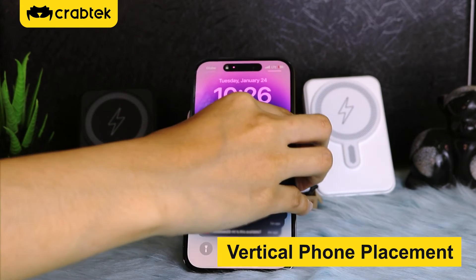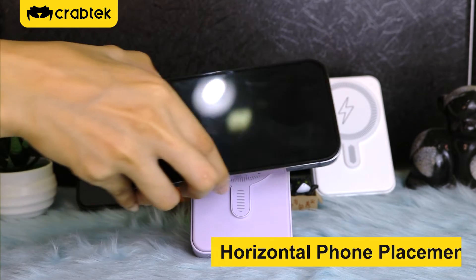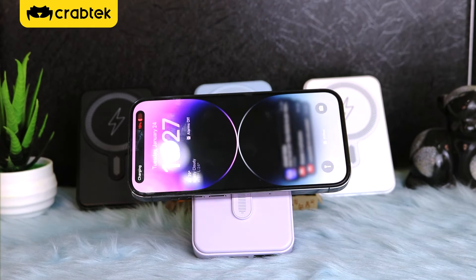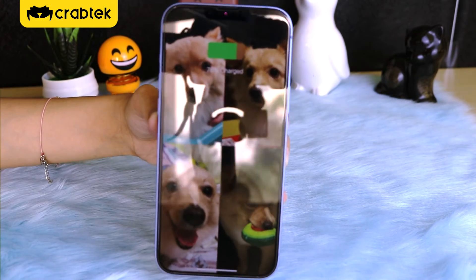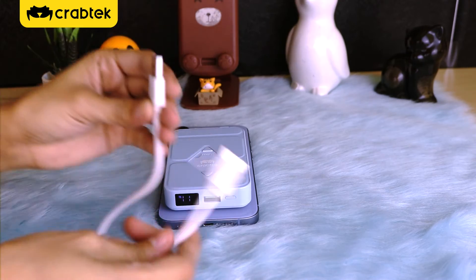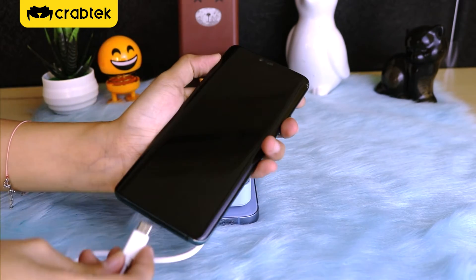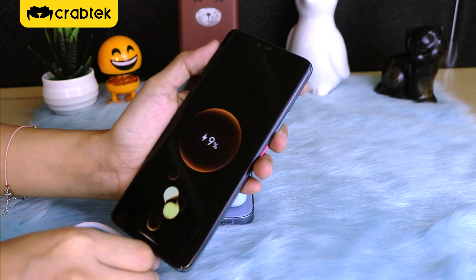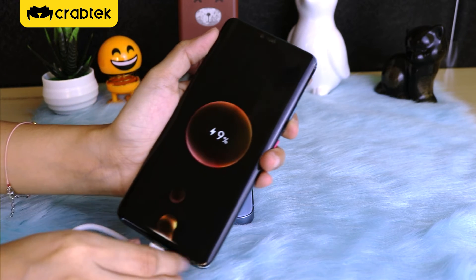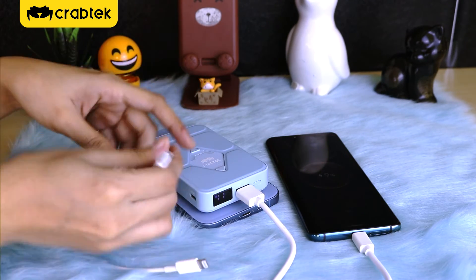Vertical phone placement. Horizontal phone placement. 3 phones can be charged at the same time.